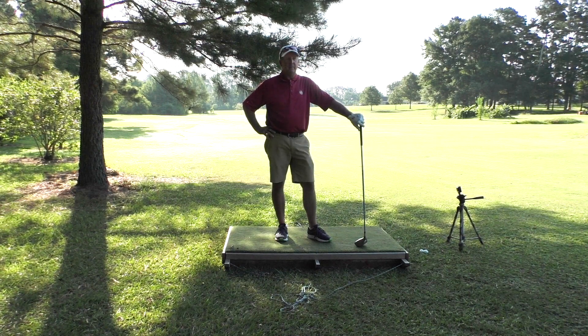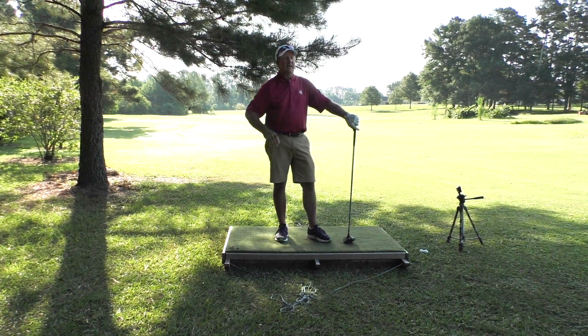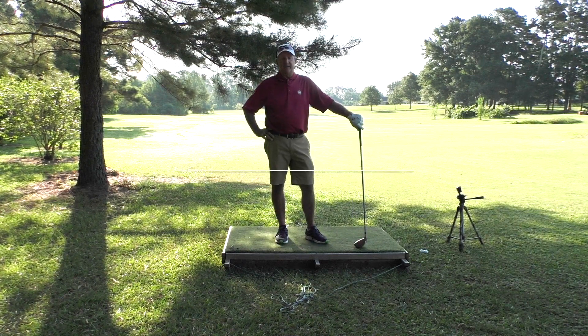Fun shot to hit if you get in those woods and you've got to have that. Don't just immediately grab your three-iron or two-iron — grab your driver. Play around with that shot; it's really a lot of fun to hit and it's pretty easy. Hope you enjoy these videos and hope they're helping your game. Thanks for watching.